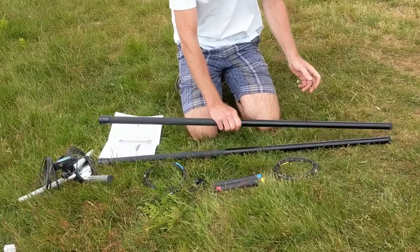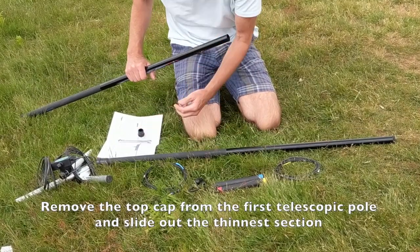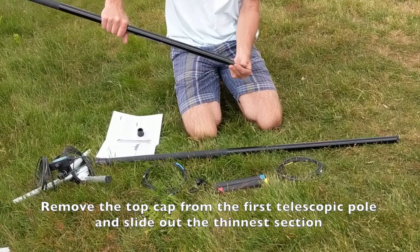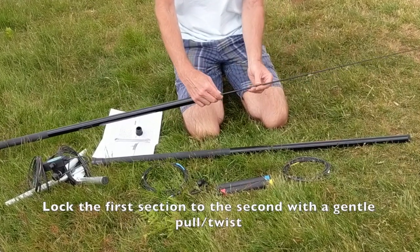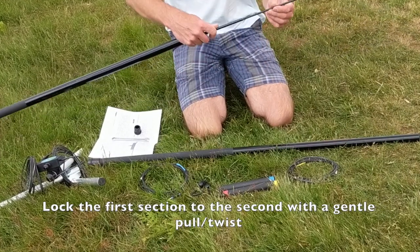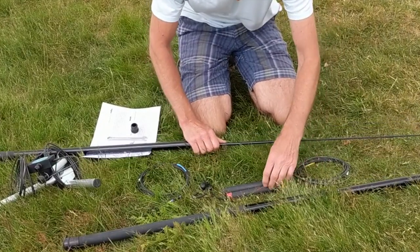Next we're going to add the elements to the telescopic poles. Remove the top cap — the smaller one — from the poles, and tip it up to slide out the top element. Pull it out and give it a small twist to lock it to the second section of the telescopic rod.